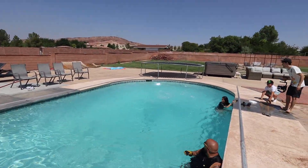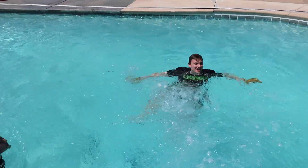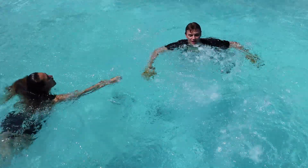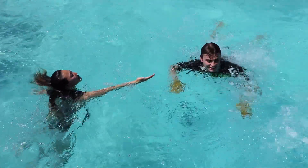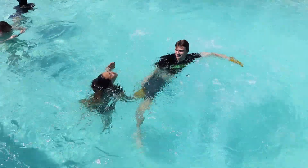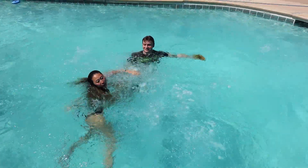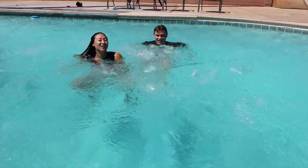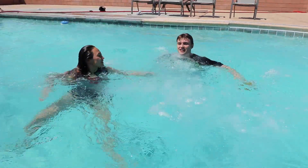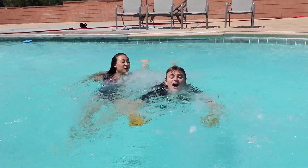Whoa. Liz, come out here - check this out. It's pushing me away. You have to swim into it, but if you go right on top of the bubbles - grab my hand. Whoa, it pushes you up in the air - it's actually really cool. Come on, right on top. It's like a hot tub. If you sit on it, it feels like you're sitting in an air chair. It's so hard!